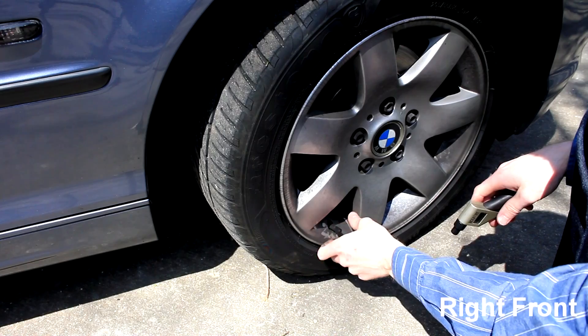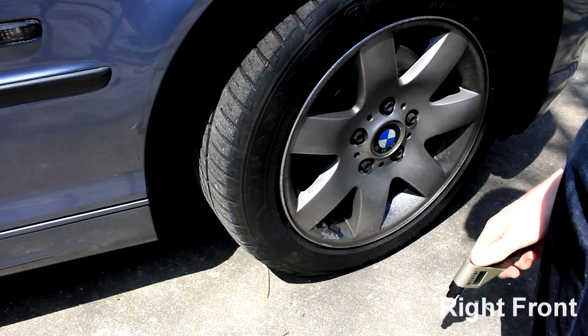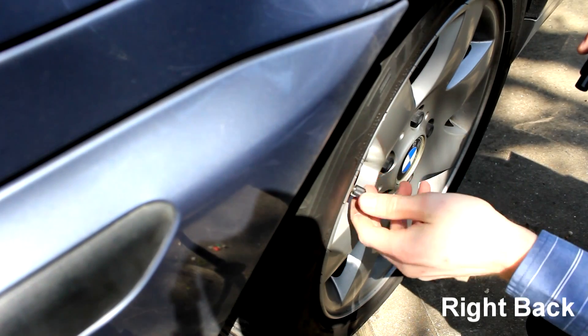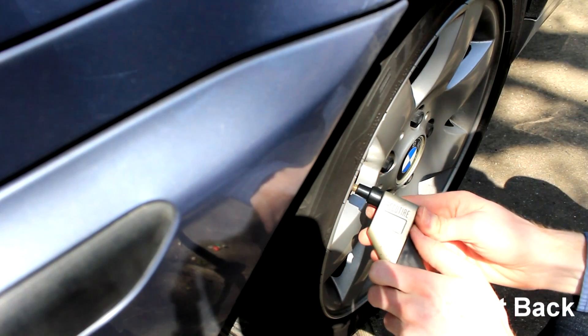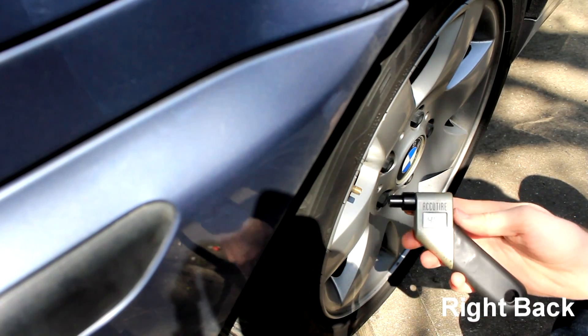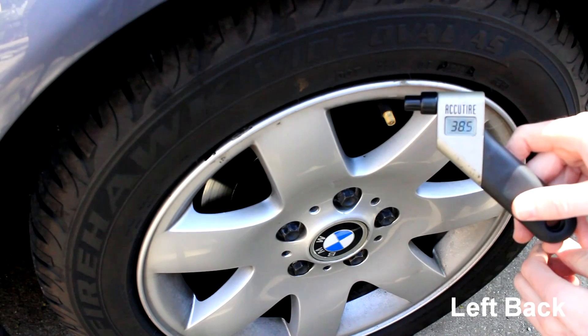For these tires, BMW recommends about 35 PSI on the front and about 40 PSI on the back. So we're going to go ahead and check the back — same thing back here for about 40 on the back. Got 40.5 on one side and 38.5 on the other, so we're going to go ahead and put a little bit of pressure in that.